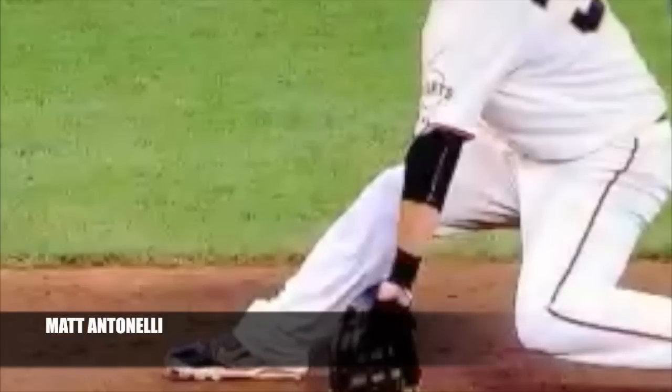Today I wanted to talk about fielding from the ground up. It's something a lot of infielders have heard before, maybe guys at younger levels haven't heard as much, but at the college level and the professional level you're going to hear it all the time. It's something young players don't do very often, but it's one of the most important parts of being a good fielder — fielding from the ground up and getting low.